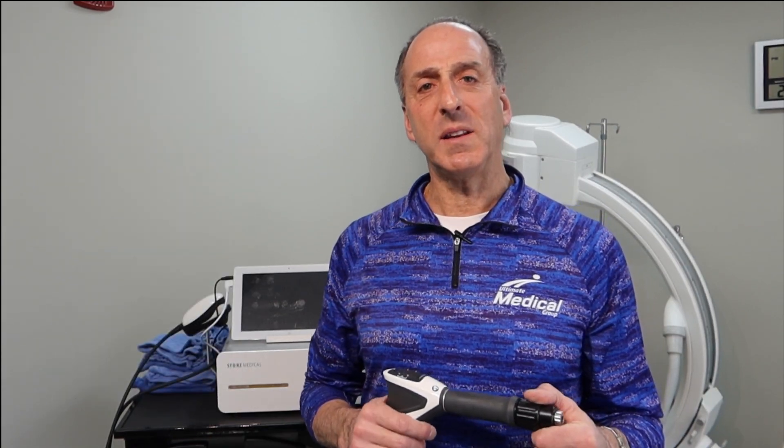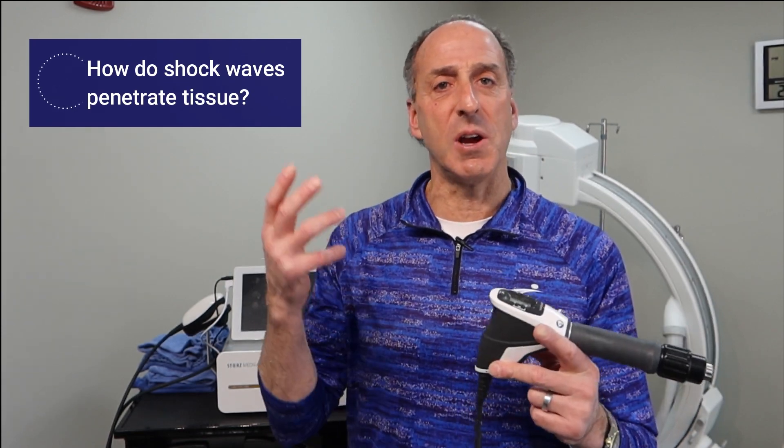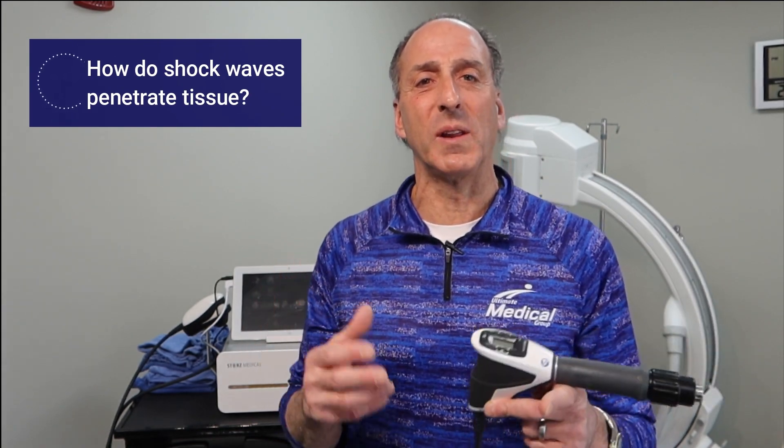So we've done a couple videos already on the shockwave — on how it works and on neck pain. But last week, we had orthopedic specialist Dr. Rosari here, who's also a diagnostic ultrasound specialist. And another MD was here, Dr. Tarek. We were doing some work with the shockwave unit, and we wanted to see just how the shockwave penetrates through the tissue. We just like to keep pushing the envelope and really looking at what this technology really does.